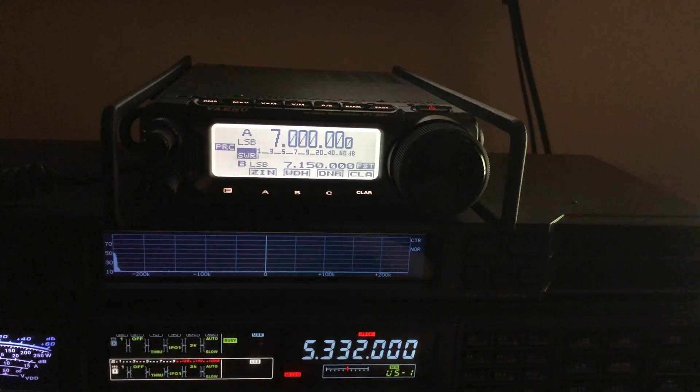The MARS mod — that's the Military Affiliate Radio Service — is a mod that you're really supposed to have a MARS license to do. By doing a MARS mod to a radio, yes, it'll open it up to transmit on just about all of the HF frequencies, from 1.8 to 29.7 MHz, and that can get you into some trouble. Also, it will void the warranty on your radio.